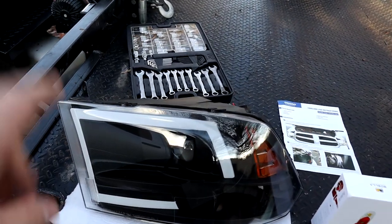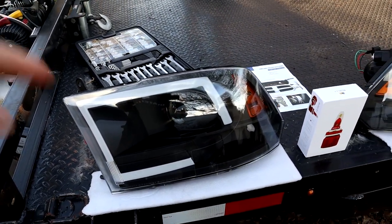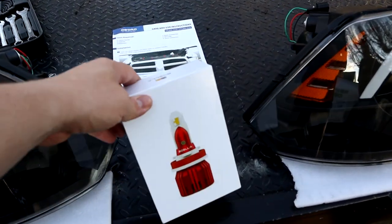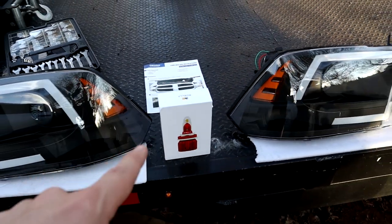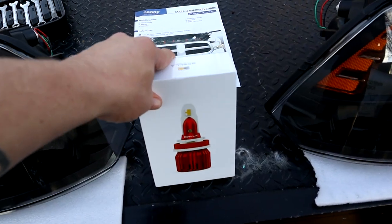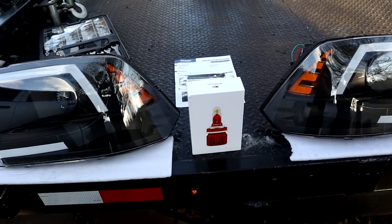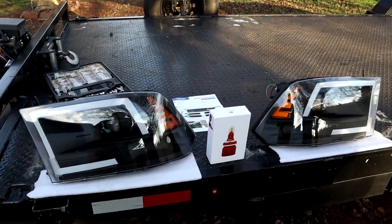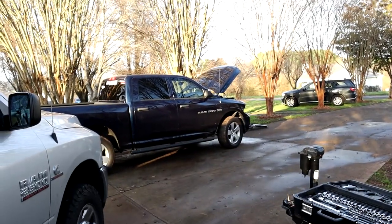If you're interested in these headlights I will put the Amazon link in the video description below — just scroll down and you'll see the link and it'll take you right to them. And the same thing with the Basla bulbs, they will be in the description as well. The link provided will take you to the Basla site for their LED bulbs, and they have all types of different LEDs for headlights and pretty much any kind of bulb or light you can think of. So other than that we are going to get these new headlights installed and see what they look like on Project Storm.